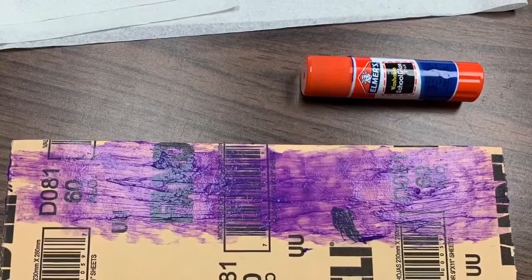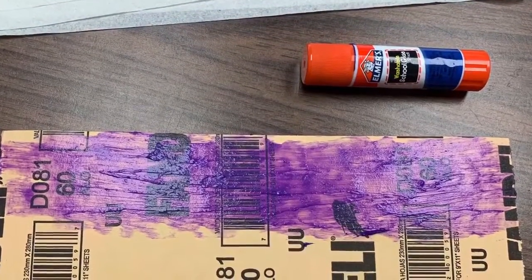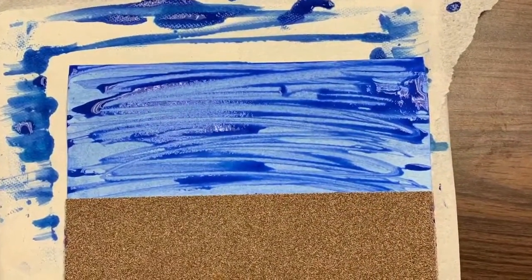After your paint has dried, you can put glue on the top half of the back side of your sandpaper and glue it to the bottom of your watercolor paper.